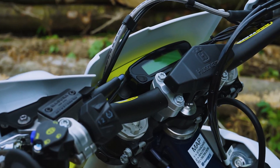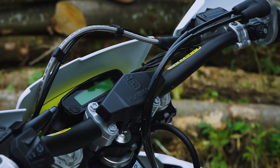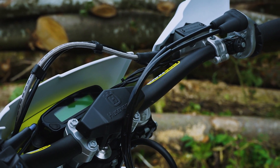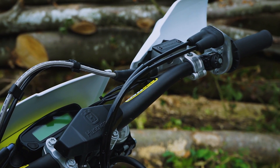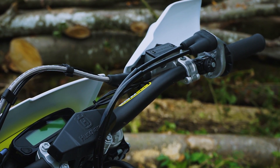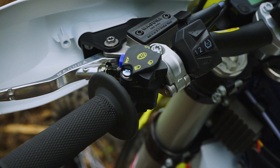Manubrio, iniziamo da qua. Pro Taper, con il logo impresso con un'azione chimica. Sul manubrio trovate il selettore delle mappe. Questa moto ha la possibilità di selezionare due mappe e la gestione del traction control.